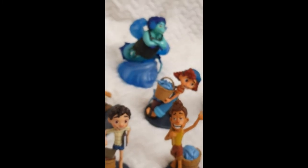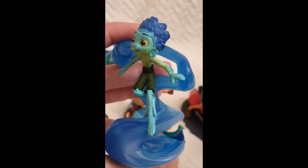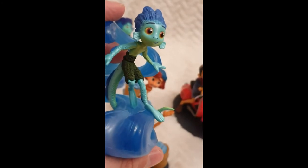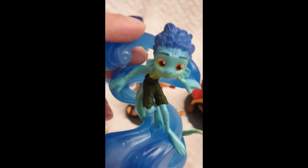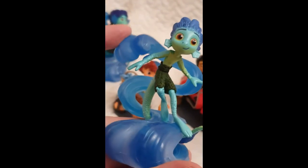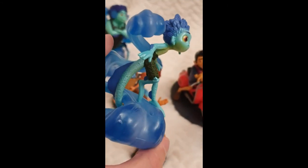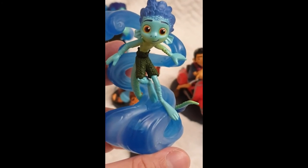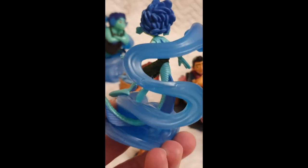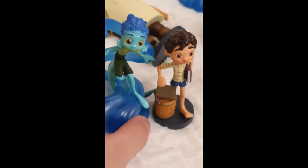Now here is Luca as a sea monster — isn't he just the cutest figurine? The details are amazing: the scales, the fins, everything, and the water element. These figures are quite heavy because they're solid — hard plastic for the figurine and more flexible material for the water. I think it's very clever how they've put it together so they can stand. He's super cute and the details are just amazing. Placing both versions side by side is wonderful.